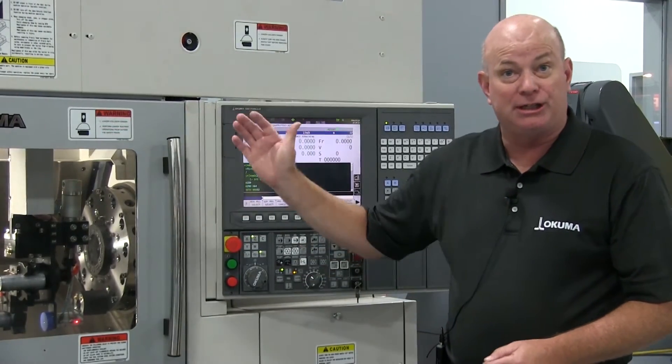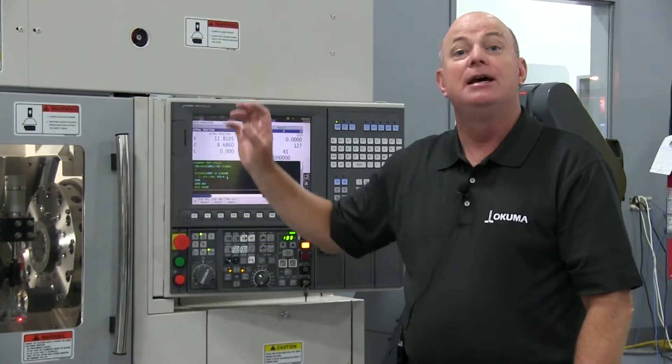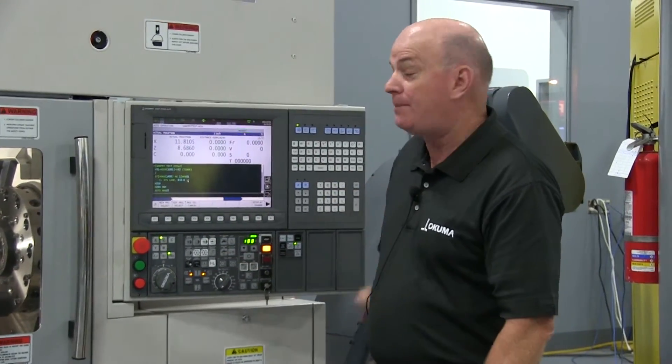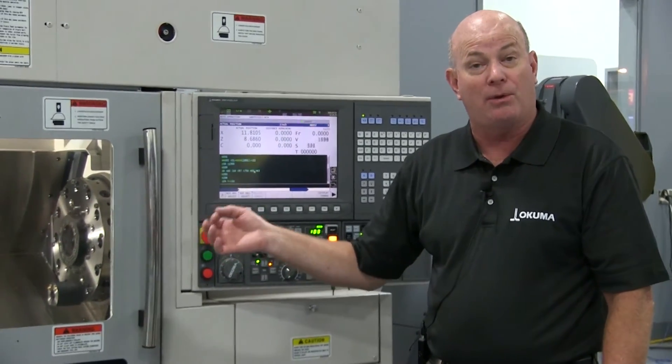Also, adding vision to this system will allow you to identify which parts you're loading into it, so the right program is pulled up and when that part is loaded into the chuck or the work holding, you're ready to make the part right then.